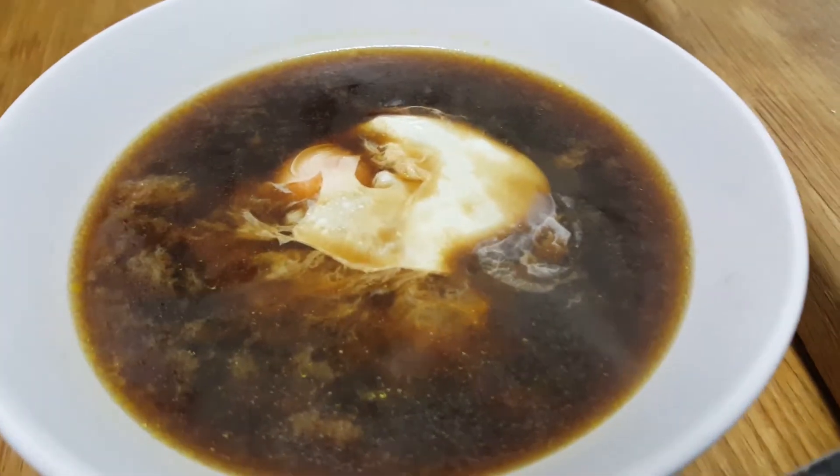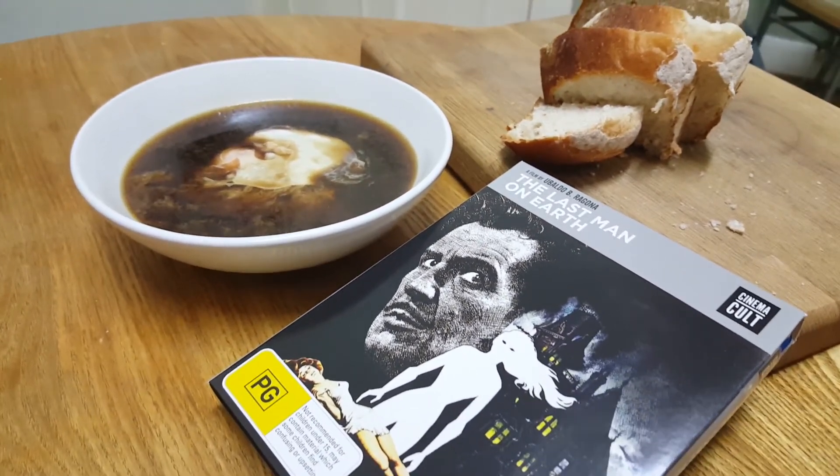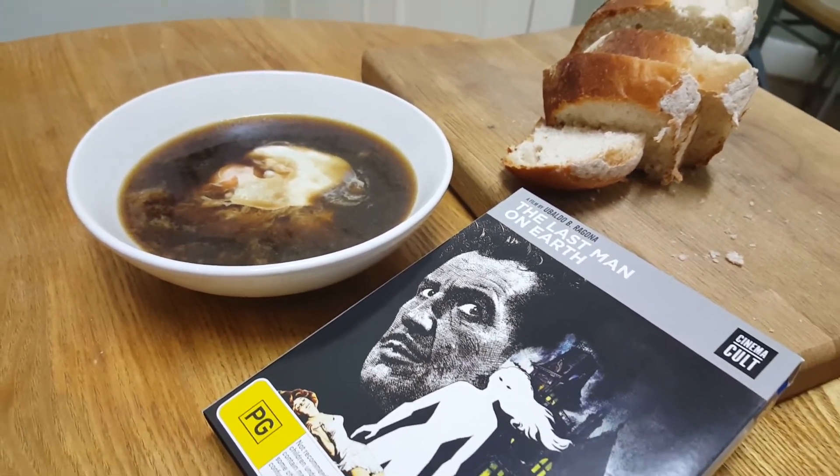Serve immediately. So there we have it — Sopa de Ajo. I was going to pair this with a Pinot Grigio but I forgot to buy that, so tap water it is. Today's soup will be paired with a couple of slices of bread on the side and the Vincent Price horror film The Last Man on Earth, because garlic soup is really what you want to be eating when the world has been overrun with vampires. Plus it makes an excellent meal for one — I mean, if you're eating garlic soup you really want to be dining alone. And I am. Most of the time.